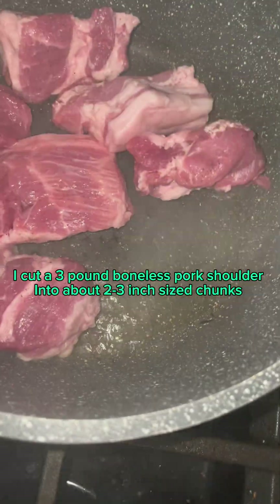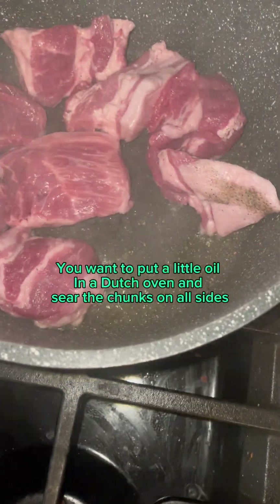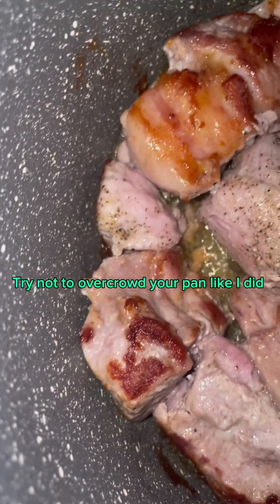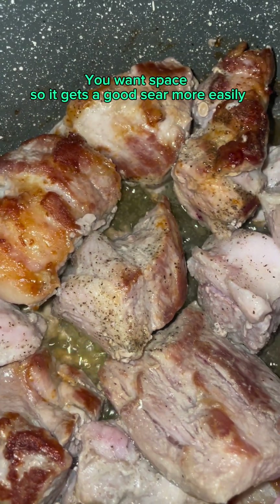I cut a 3-pound boneless pork shoulder into about 2 to 3 inch size chunks. You want to put a little oil in a Dutch oven and sear the chunks on all sides. Try not to overcrowd your pan like I did — you want space so it gets a good sear more easily.